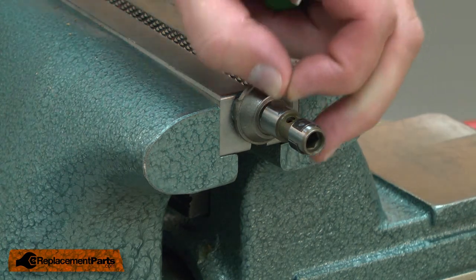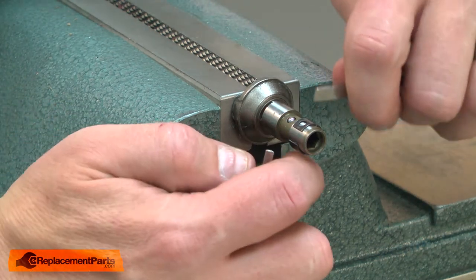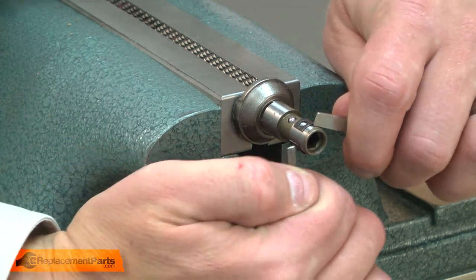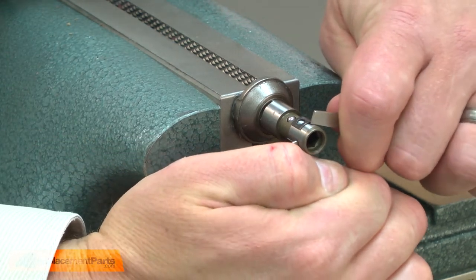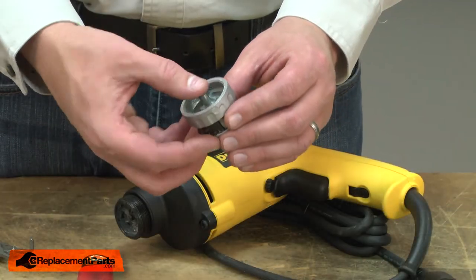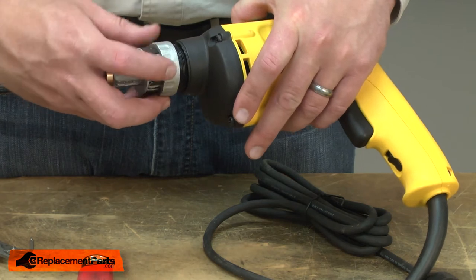I'll work it on a little ways farther. Now I'll place the ball bearing into the spindle and carefully slide the retainer over the bearing, being careful not to lose the bearing. Now I can put the spindle assembly back into the clutch housing and screw it back onto the drill.